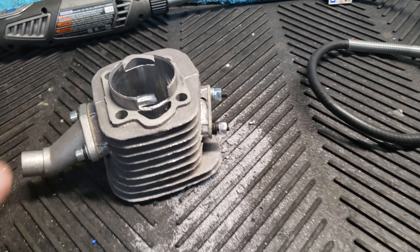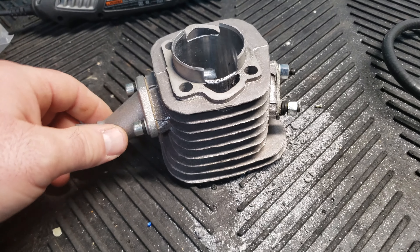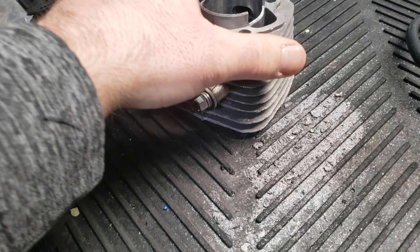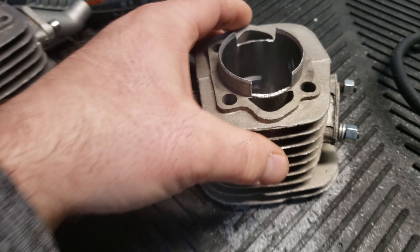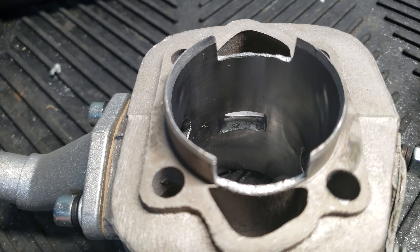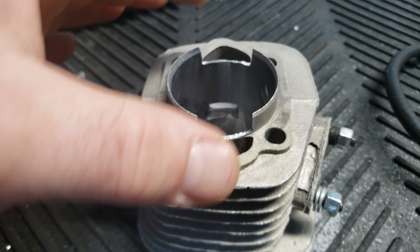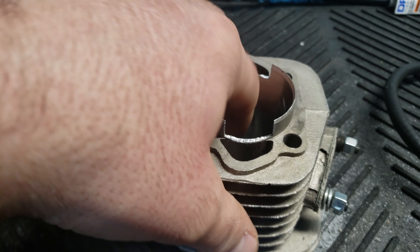Hey guys, Motorbikes by Jason. I wanted to make this short video on me cleaning these transfer ports on the ACC two-stroke motorized bikes that I build and sell. So when these kits come to me, these transfer ports right here — you can see they got like a lip in there and some slag and it's just not all the way open. This is where these ports are where your gas comes through and goes into your chamber.